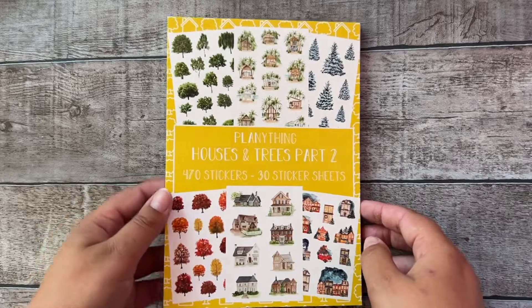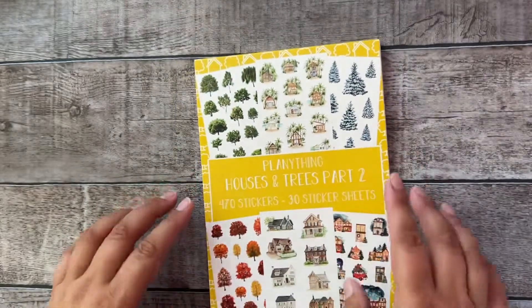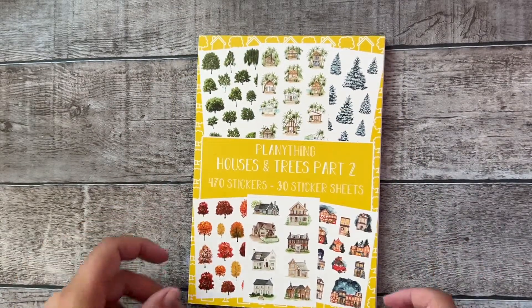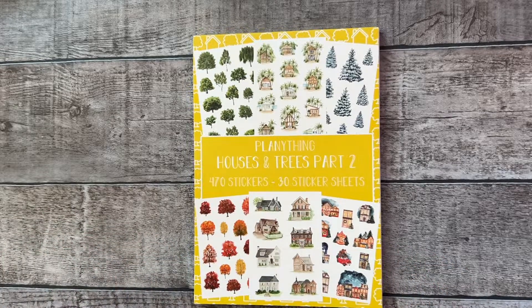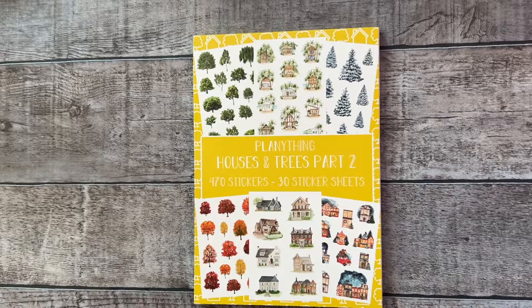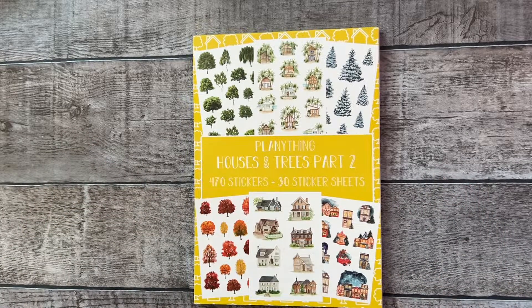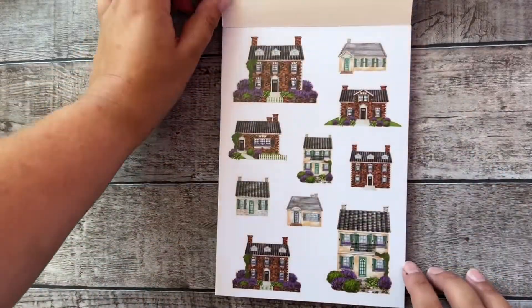Hi everyone, welcome to the flip through of the Houses and Trees Part 2 planting sticker book. This is the most requested sticker book ever after Part 1. I just knew I had to make a second version with even more houses and trees. The sticker book has 30 different sheets instead of two sheets of each design. Let's start with the first page!